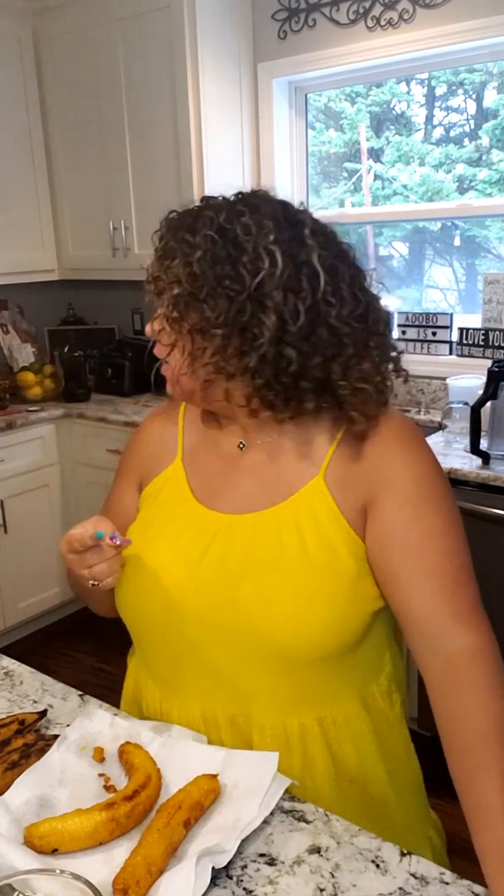Hey y'all. Hola mi gente. You know what time it is. Richie has got to go to work and I have to do a quick yummy lunch for him so he can go. He leaves in a little over an hour. So what I'm going to do for him — he loves pastelon and he loves the sweet plantains — I'm going to do a dish called canoas, which means canoes in Spanish. The bananas do look a little bit like a canoe. I'm going to cook these whole, split them in the middle, stuff them with some yummy meat mixture and some cheese, bake them, and just serve it. That's what's on the menu today. Let's get started.